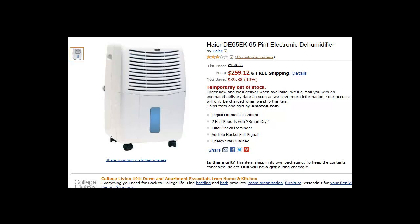It has an electronic control panel which features a digital display with adjustable humidistat and smart dry auto-adjusting fan controls. The controls are very basic — they include two fan speeds, a 24-hour on/off timer, and a beep alarm that tells you when your water bucket is full, at which point it automatically turns off.